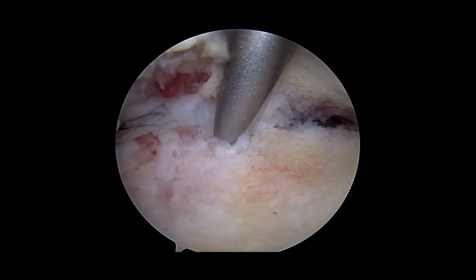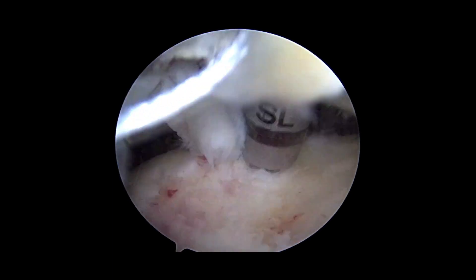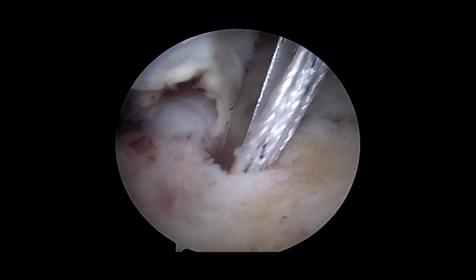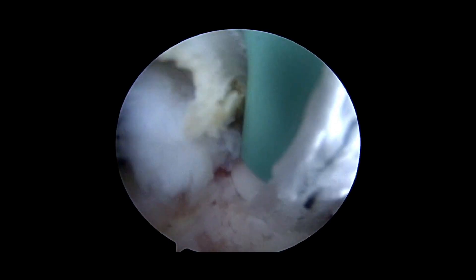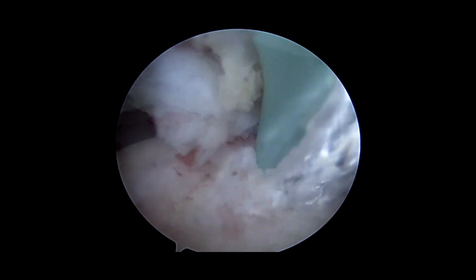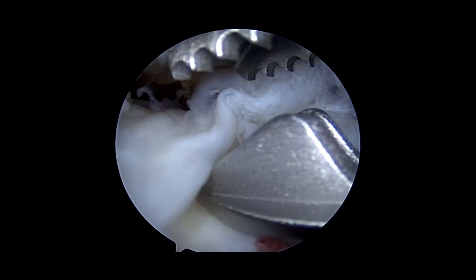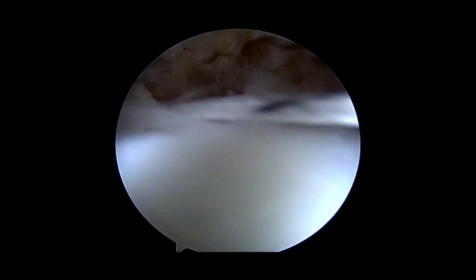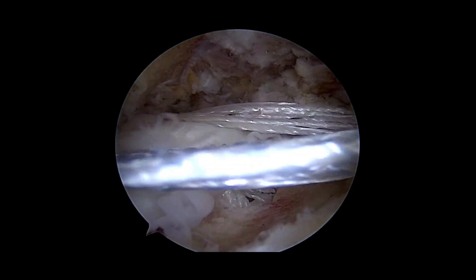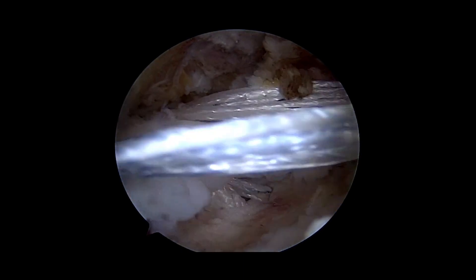We're now placing the anterior anchor at the anterior edge of the tear. This is a white tape, which is going to be screwed in. The tapes are again loaded into the scorpion. Both laminae are picked up and the scorpion deployed. The tapes pull through, and when we pull on both tapes, we get a nice reduction of the tendon over the footprint.